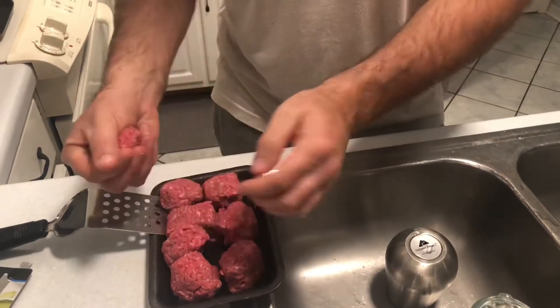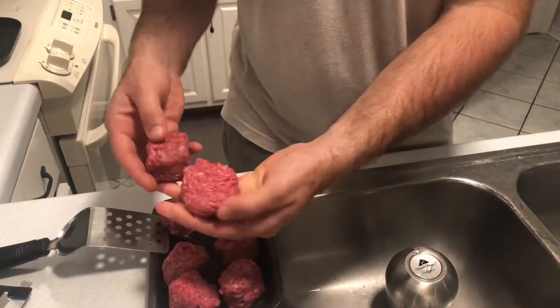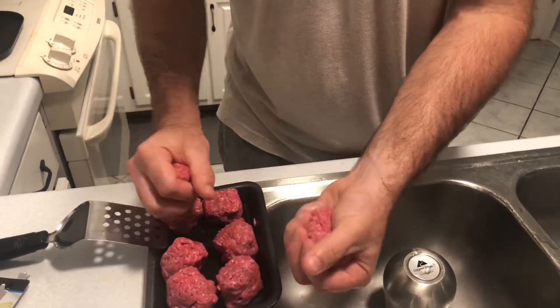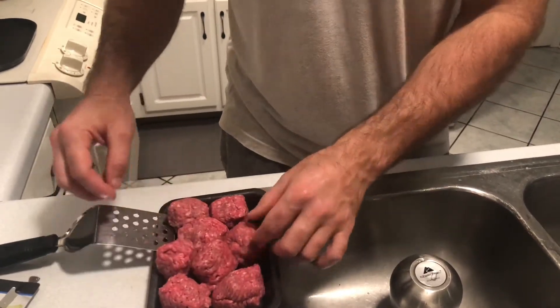Once I get my segments sliced, I'm going to loosely pack each little segment into a loosely packed ball. You want it loose — you don't want it tight. You want the meat to kind of break up a little bit.